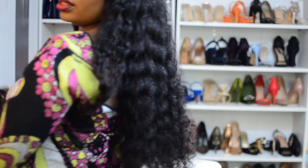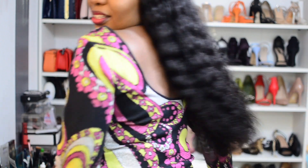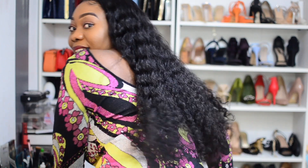Absolutely stunning! I haven't shown you the back yet — let me put the hair to the back. Imagine wearing this with nice statement earrings, maybe studded ones, long ones, or hoops — it would go so well. I also love that it's true to length. Look at that length — so nice!